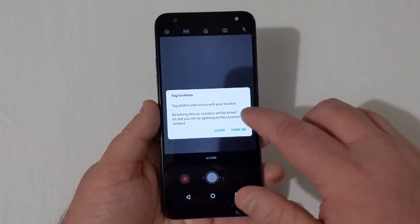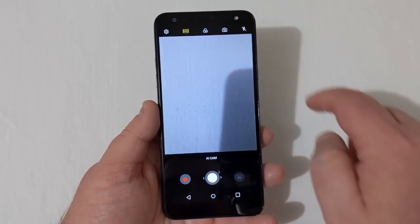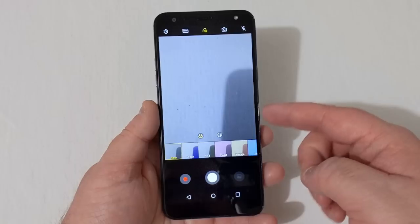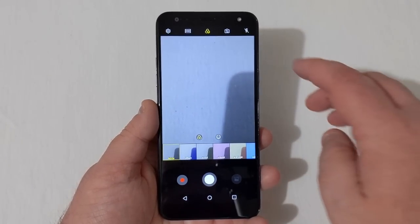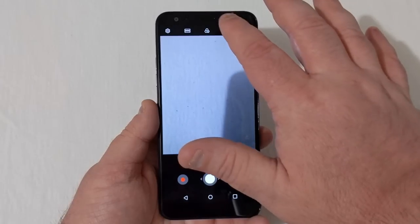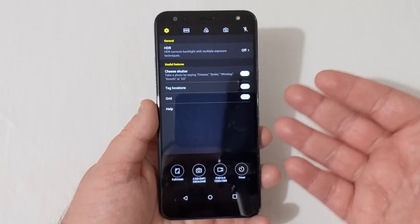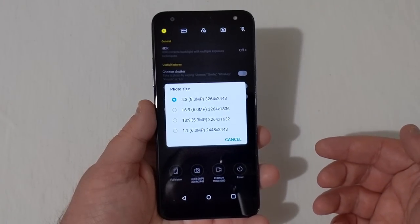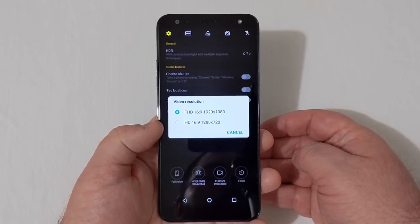In the camera app, there's a tag locations option and an AI Cam toggle. Up top are settings and modes: Automatic, Food, Flash Jump Cut, and some filter effects — Urban, Vivid, Violet, Vintage — along with a camera button and flash button. In settings there's HDR mode, Cheese Shutter, tag locations, and it confirms the full-vision 8-megapixel camera. You can record in Full HD 1080p or 720p, and set a self-timer.